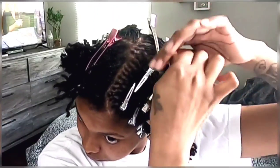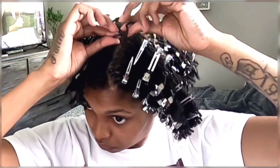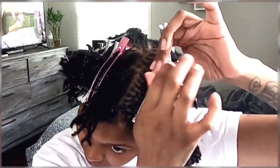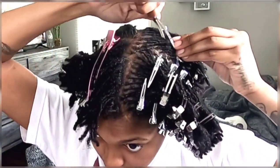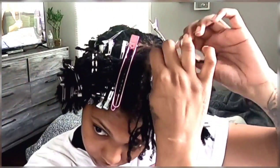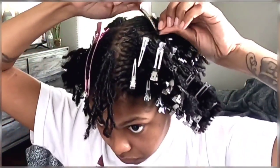I pretty much just went row by row, just like I would with my interlocks. I went row by row, lock to lock, and re-twisted. I separated my rows, added the gel on top, and then I just twisted and clipped it. Real simple, you guys, real simple.